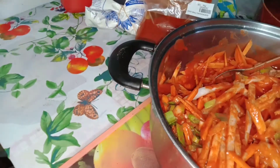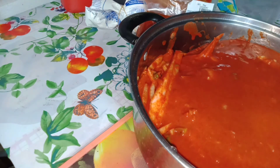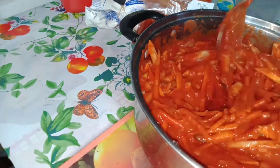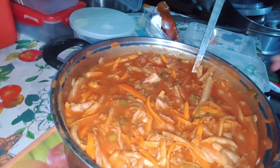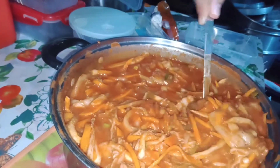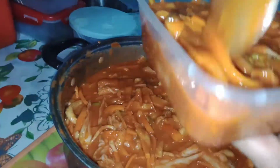Now pour the porridge into the remaining ingredients, then mix well. Then add the cabbage. Refrigerate for three days, after which the kimchi is now ready to eat. You may store it in a container to avoid contamination.